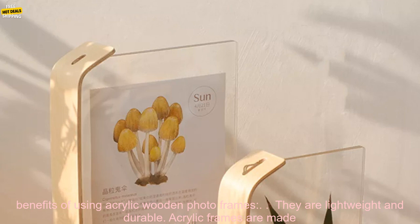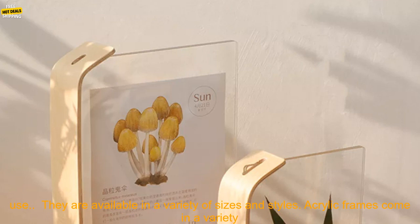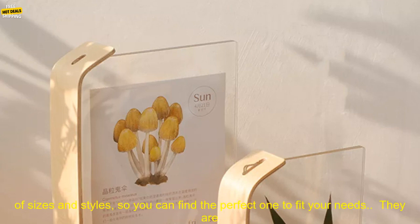Here are some of the benefits of using Acrylic Wooden Photo Frames. They are lightweight and durable — acrylic frames are made from a lightweight material that is resistant to damage, making them perfect for both indoor and outdoor use.